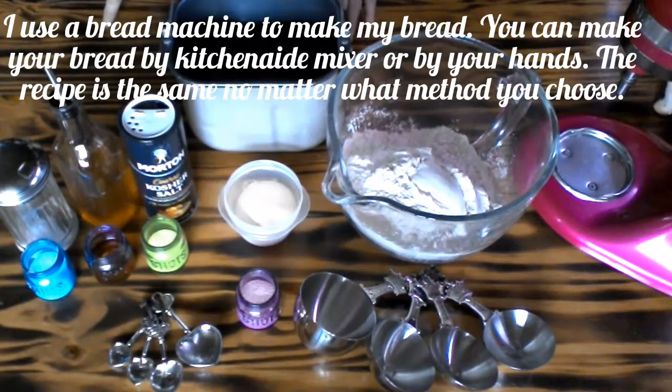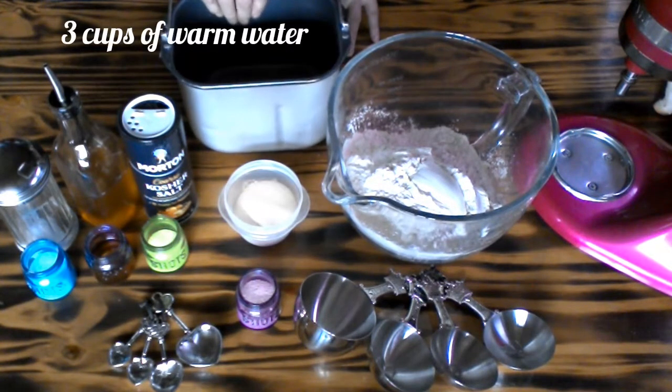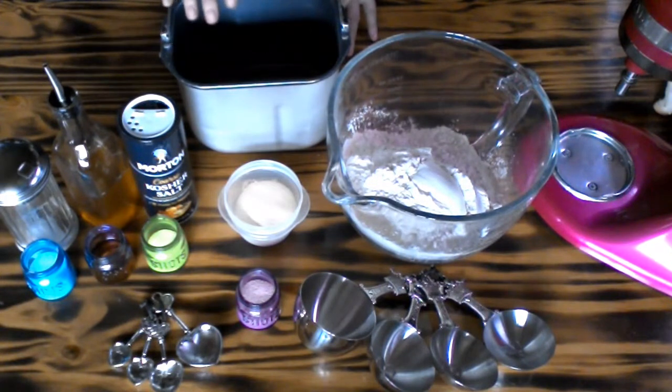What you're going to be needing is three cups of water. I already have that in my bread pan here because I make my bread with a bread machine. You go ahead and make your bread the way that you like, but you will be needing three cups of warm water.